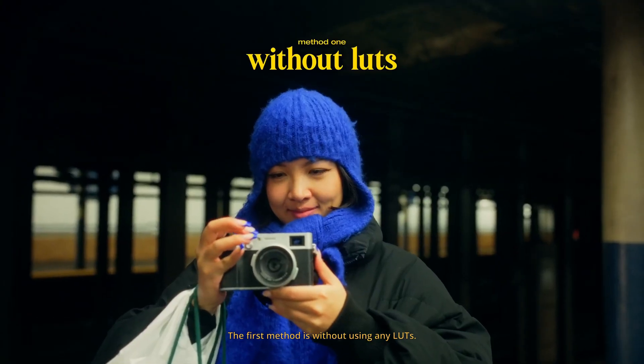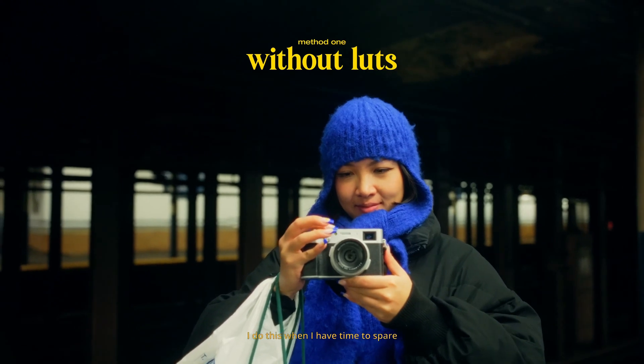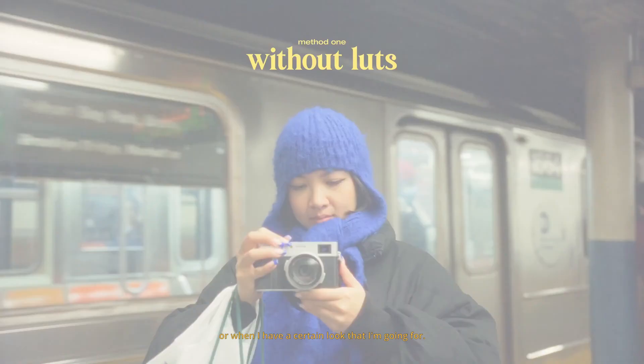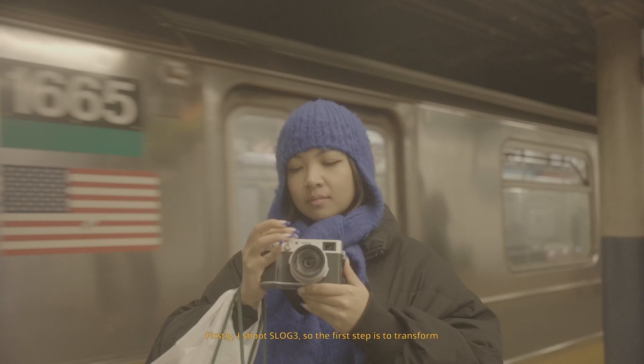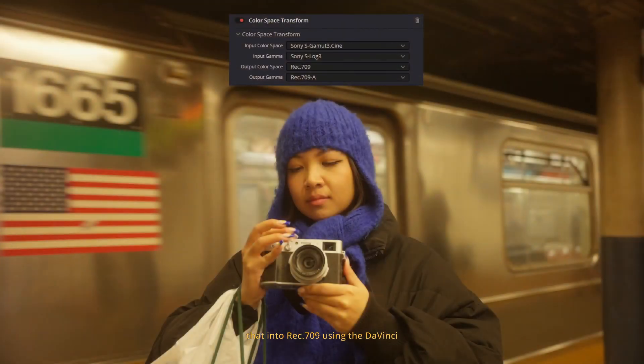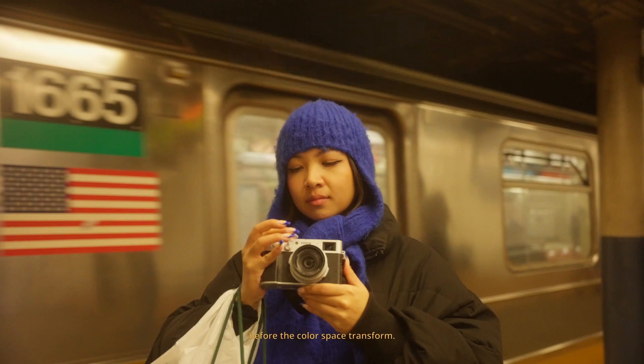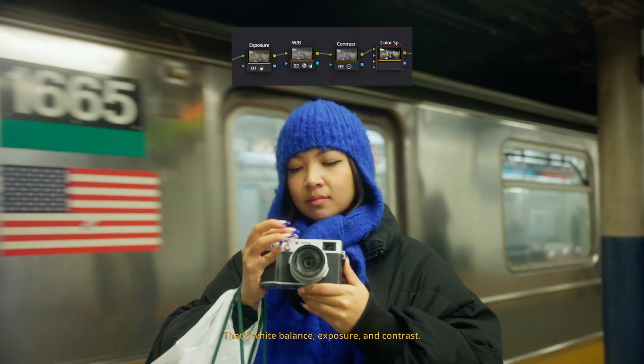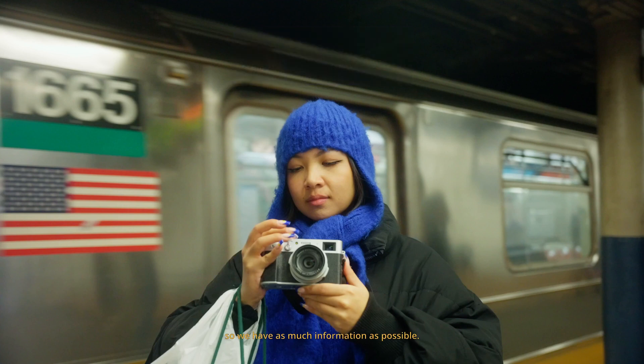The first method is without using any LUTs. I do this when I have time to spare or when I have a certain look that I'm going for. I shoot SLOG3, so the first step is to transform that into Rec.709 using the DaVinci Color Space Transform node. I then add the Color Corrector nodes before the Color Space Transform — that's white balance, exposure, and contrast. I do this before because this is when it's still SLOG3, so we have as much information as possible.